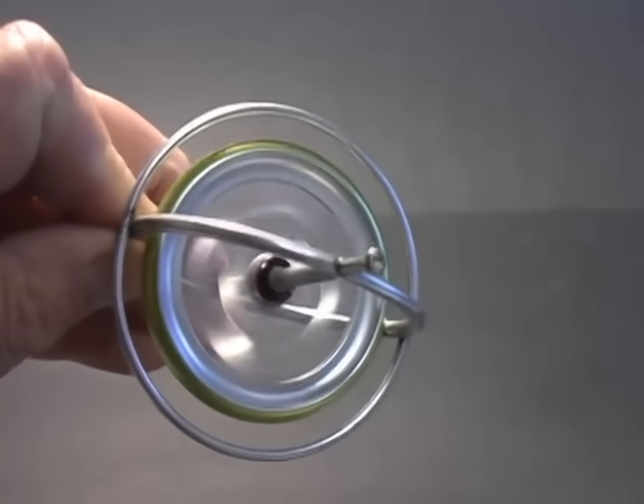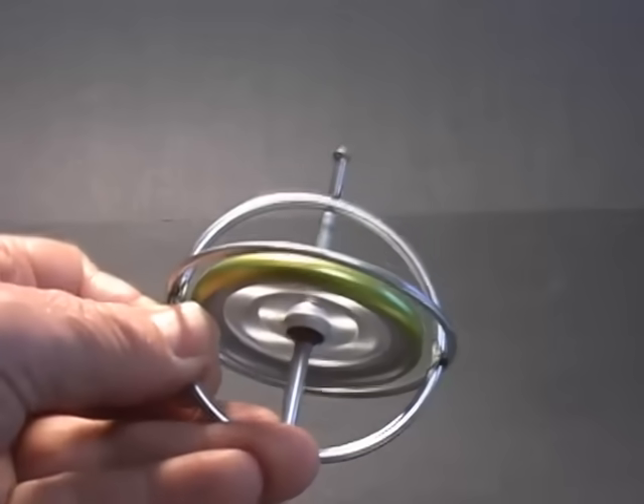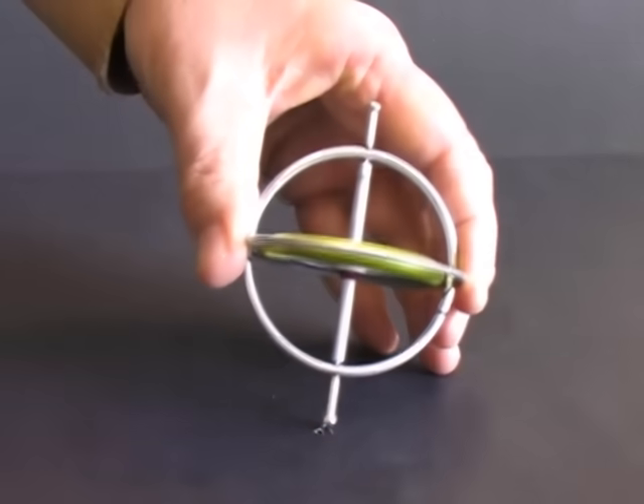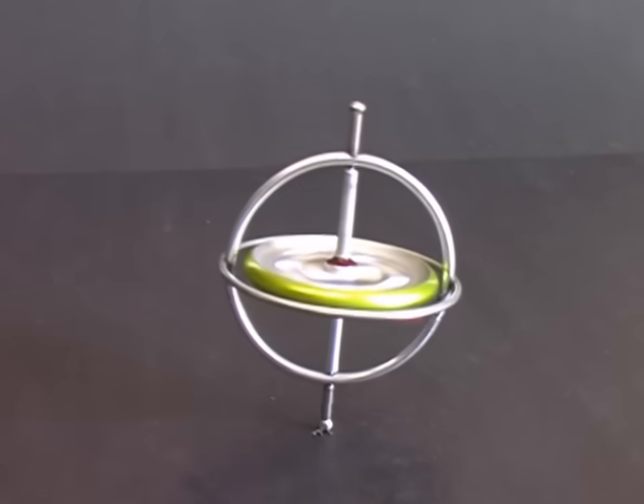A resistive force appears when I attempt to tilt or rotate the gyro. Now, when I stand it on the tabletop, it stays vertical. The spinning wheel is creating a force that holds the gyroscope upright.